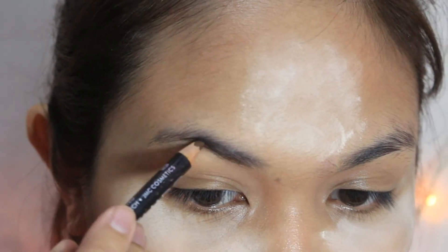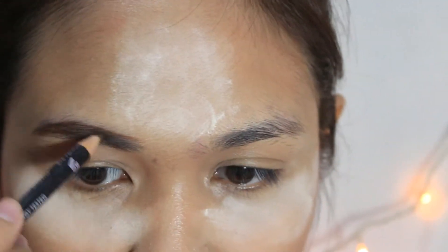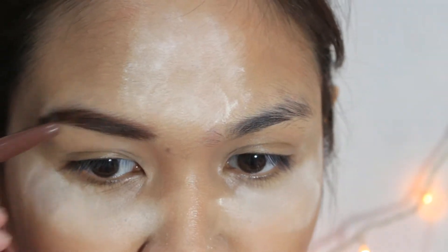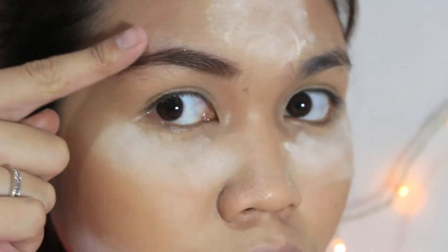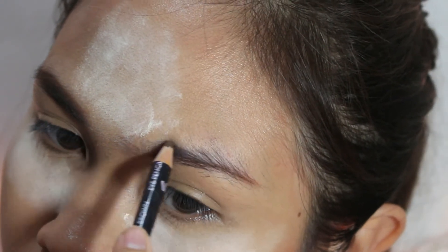So while I am baking my face, I will start doing my eyebrows and eye makeup. If you notice, my eyebrows are very bushy — that's because I am growing them. I am using Nichito's Eyebrow Pencil in Medium Brown, following the shape of my bushy eyebrows, filling the middle part and tail, and blending it. I also have a separate eyebrow tutorial — I will put the link in the description box.